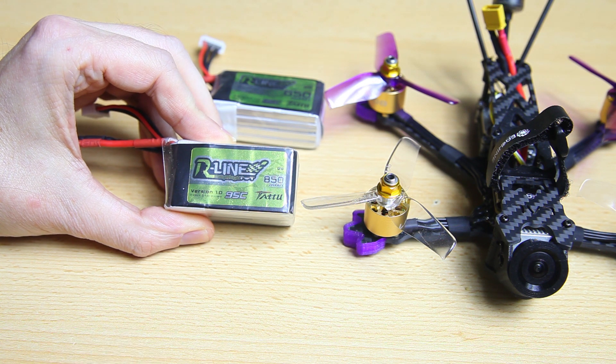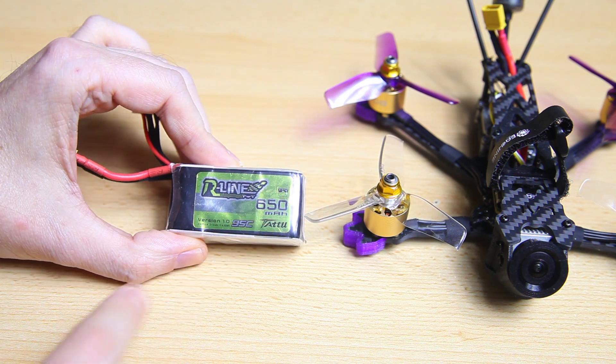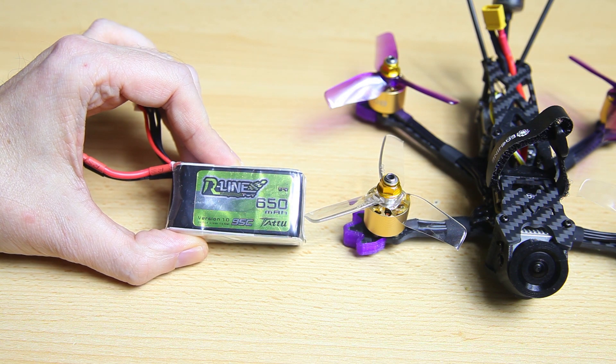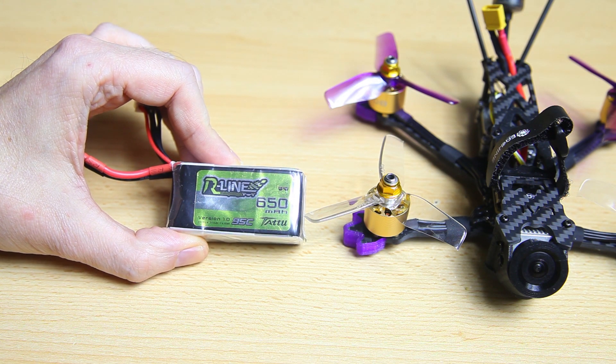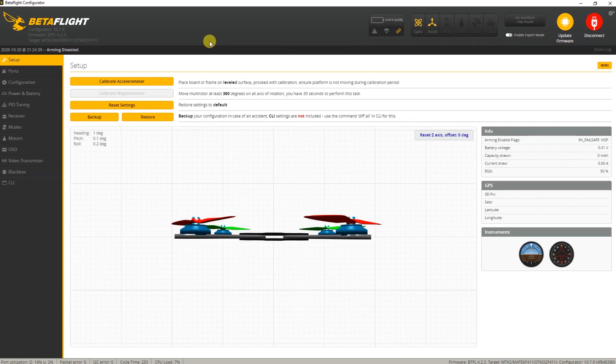So the tune also helped with flight time. The flight time on the 615 mAh 4S was also longer with the tune. So what is the tune? Let's have a look. I am in Betaflight — we hit connect — and this new flash with tune is on Betaflight 4.2.3.